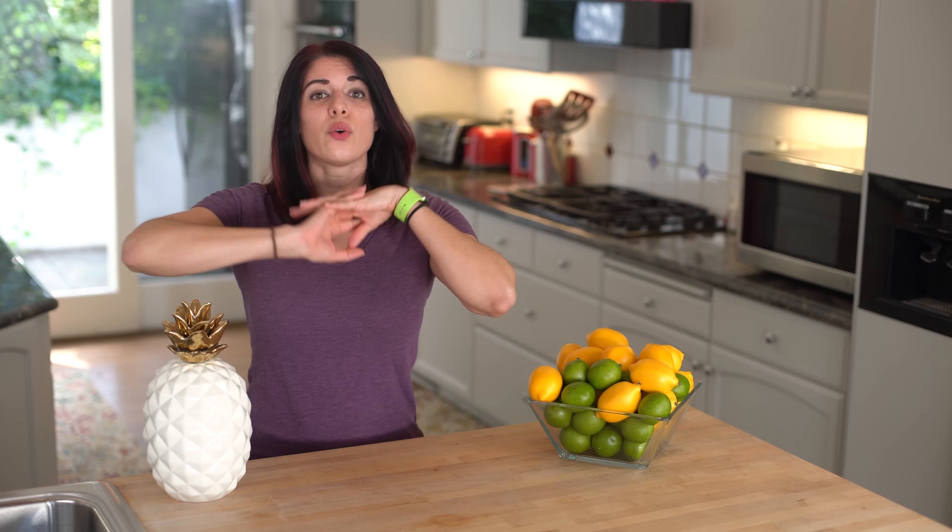Let's get this out of the way: there's nothing wrong with pasta or carbs. Carbs are great fuel, they are not the enemy, so don't accuse me of saying they are. The fact is, we only need so much fuel, and the truth is, as you saw from the intro, you can get far more volume for the same calories and carbs when it comes to spaghetti squash versus spaghetti.